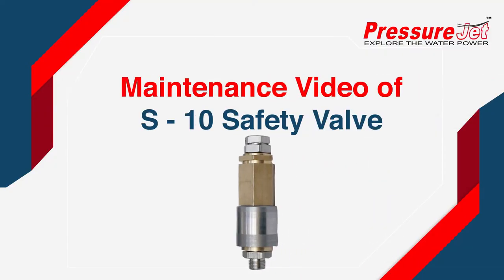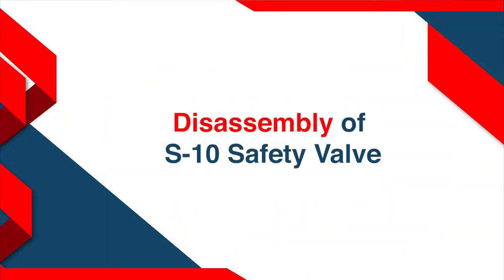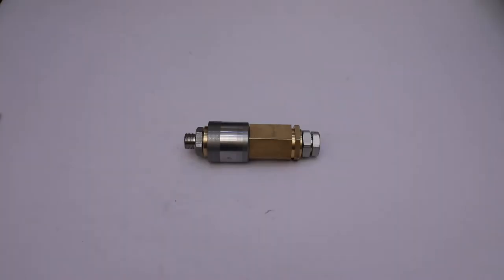Welcome to the maintenance video of the S10 safety valve. This video covers the tools required and the disassembly of the safety valve.